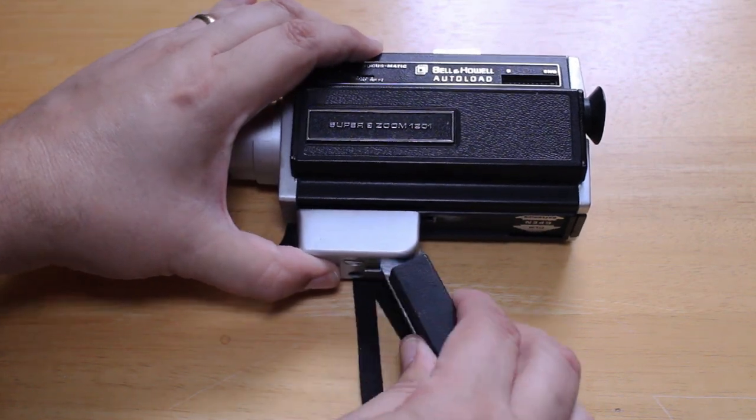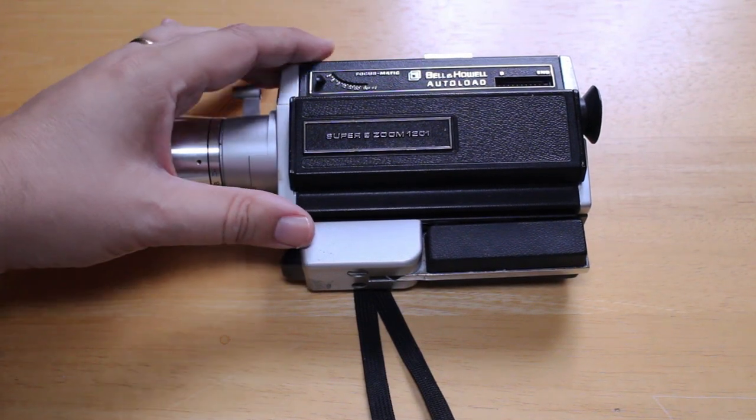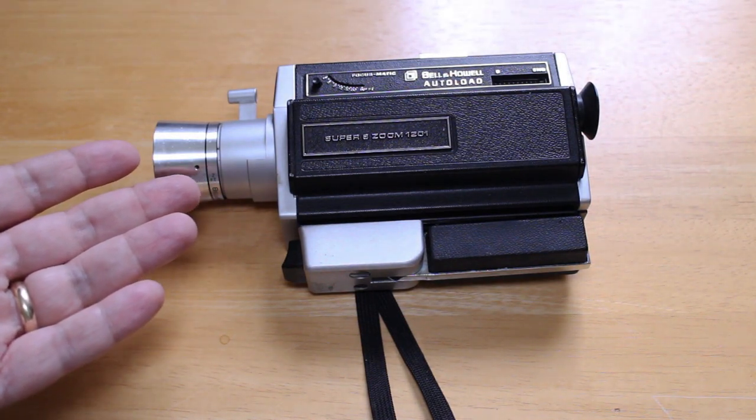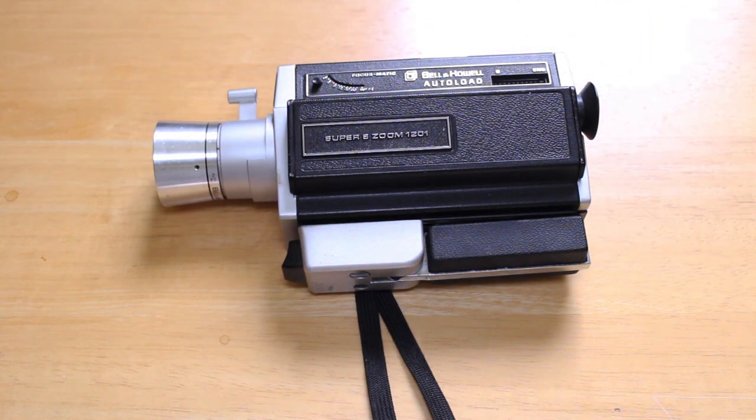If you're interested in getting into Super 8 film photography, it's still fairly easy to find old Super 8 home movie cameras. I do see them pop up from time to time in places like Goodwill, Salvation Army, and Value Village. They're a lot more expensive now than they were in the 90s — I think I bought this camera for maybe ten dollars back then. Today it would command a much higher price.